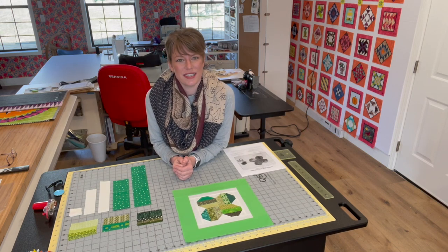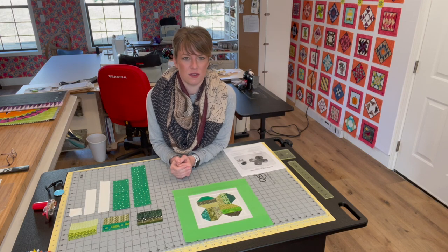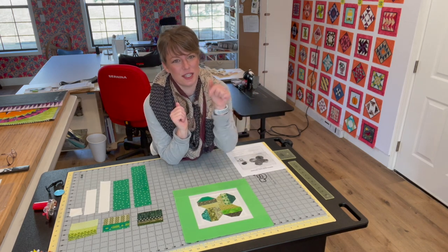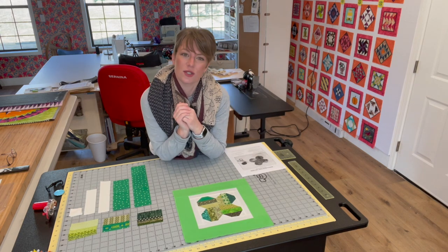Hello everyone. Welcome back to my channel. My name is Chelsea Olson and I hope you are enjoying this block of the month series. If you haven't had a chance to check out the February block, I will try to post a link up here. If not, I will make sure to list it in the description below for you to follow along with our Swedish Heart block.